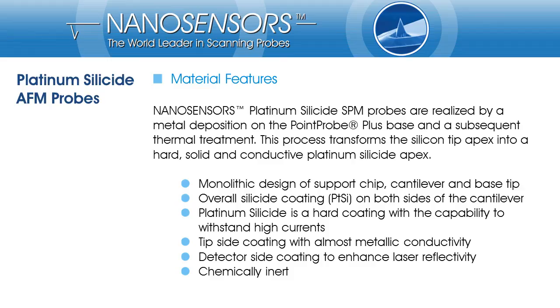Platinum silicide SPM probes are made by a metal deposition onto Nano Sensors' point probe plus tips, followed by a heat process to transform silicon and metal into the silicide phase. The base material, Nano Sensors' point probe plus probes, are monolithically made from single crystalline silicon. The silicide covers the whole tip, cantilever, and support chip. On the tip side, the coating acts as the conductive path with almost metallic conductivity. On the back side, the silicide enhances laser reflectivity. Also, platinum silicide withstands almost all kinds of chemicals.